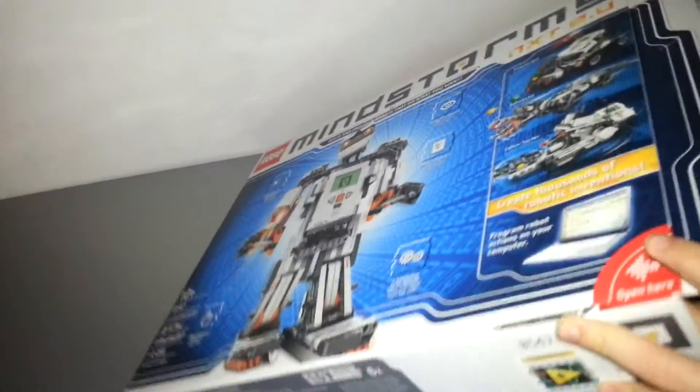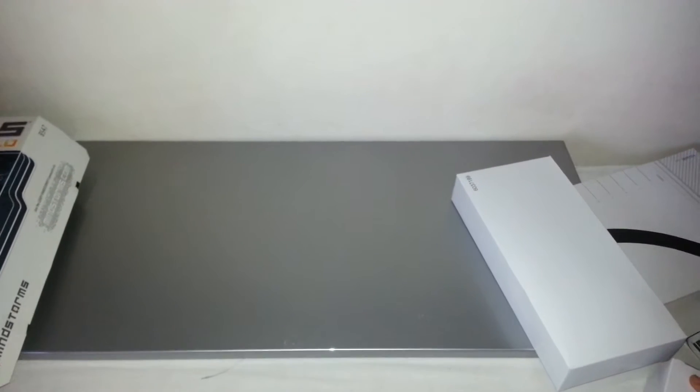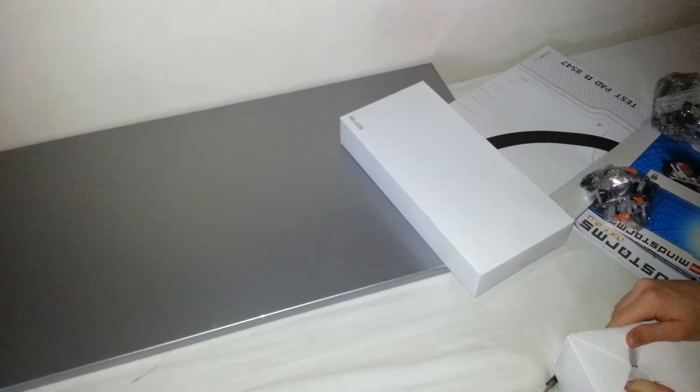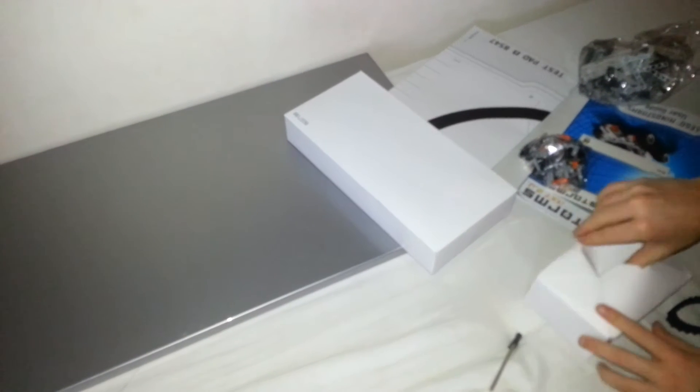There's nothing more in the box, so we can close it. There are lots of pieces here. Can I open these, my cameraman? Yes. Thank you. I'm getting pretty cool on YouTube — I've got advertising on my channel now, so it's pretty cool.